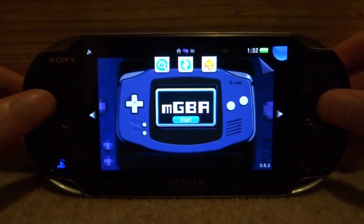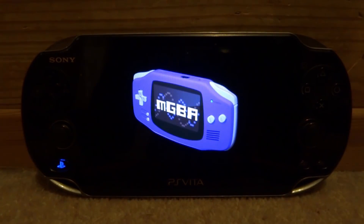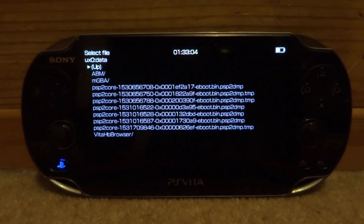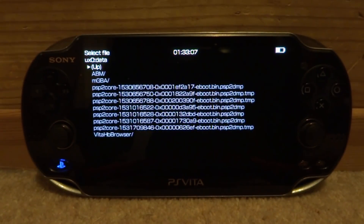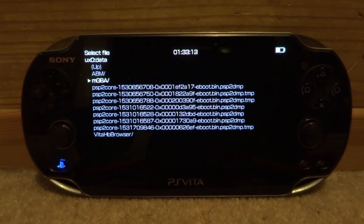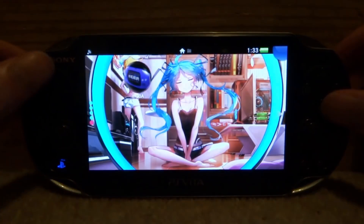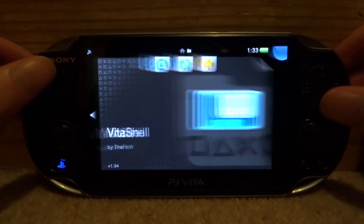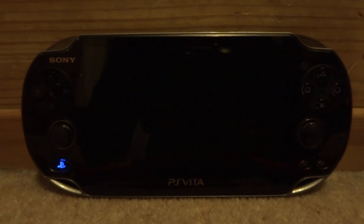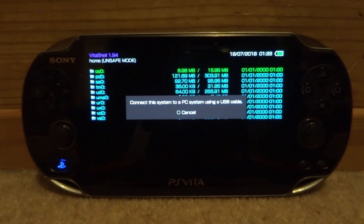Just launch into it. Once we've launched into the emulator it has successfully created the MGBA file folder, so now we need to go back onto our PC — exit out of the emulator completely, go back up to VitaShell, start it, press select, connect your PS Vita back to your PC, and I'll show you guys how to install the games.